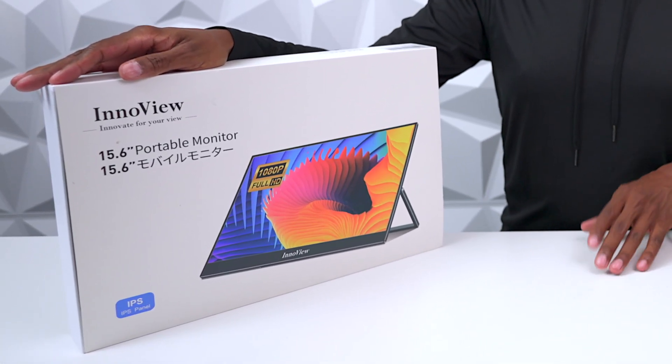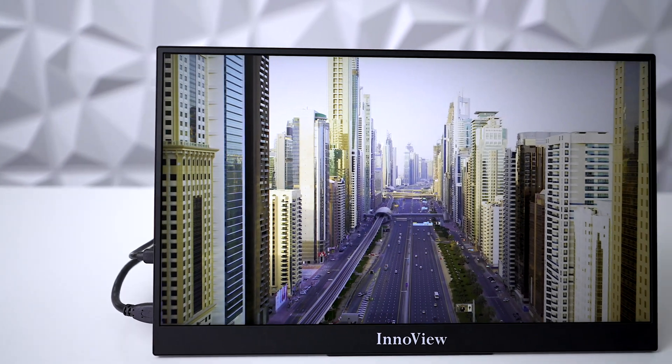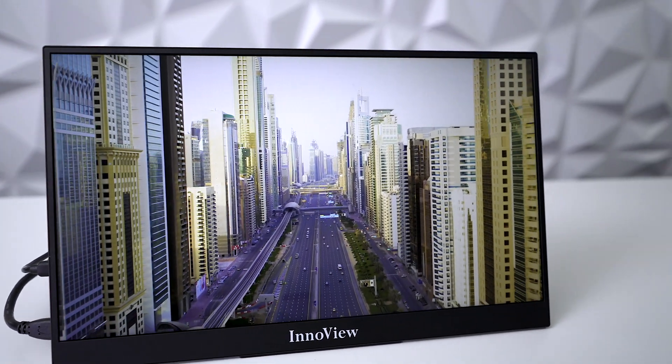Hey everyone, Tech Steve here. On today's video I'm going to show you guys a 15.6 inch monitor from a company called Endoview. They reached out to me to send over this product. The great thing about it is it allows you to use a USB-C connection or an HDMI connection to use it as an auxiliary monitor for your gaming console or smart device.